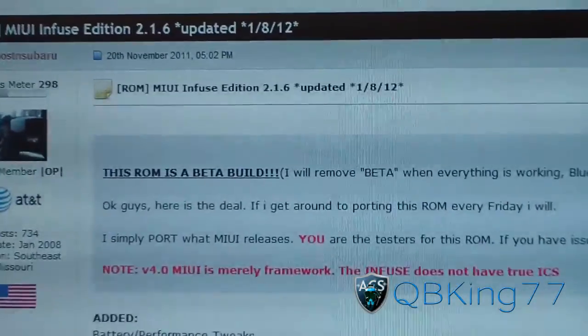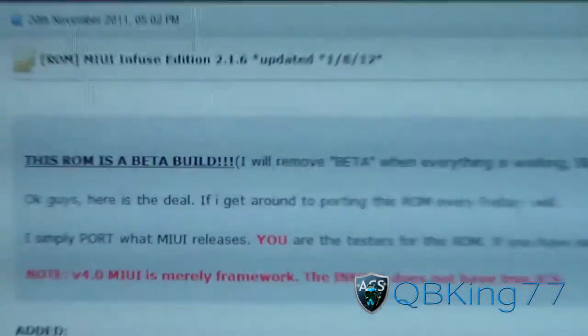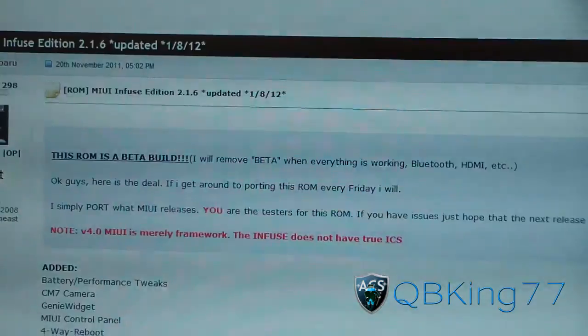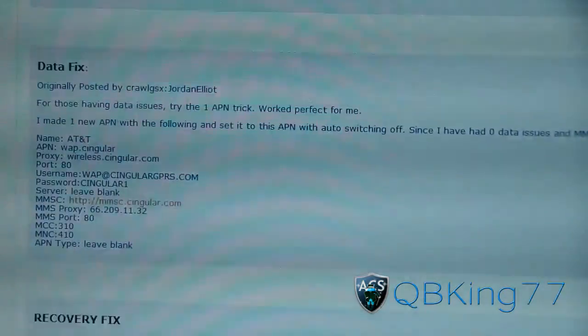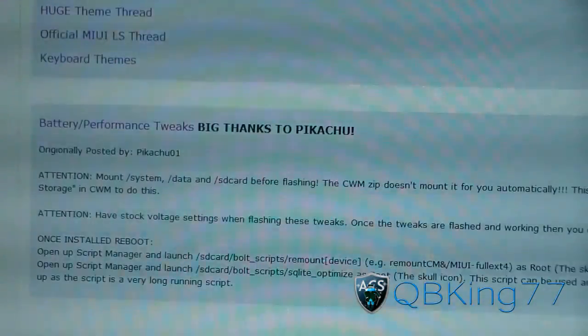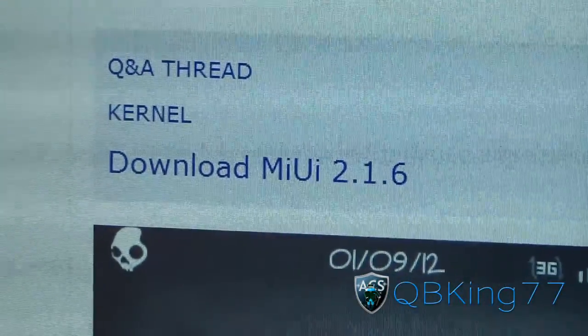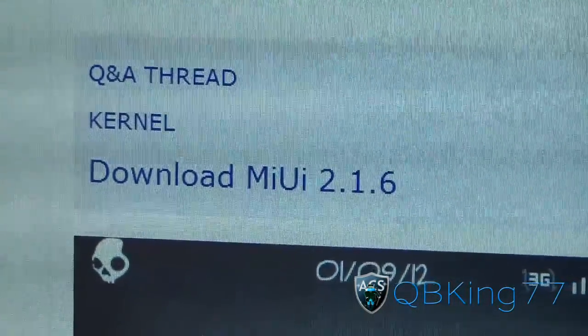It is still in beta build, so you might run into a couple bugs here and there. I don't know if Bluetooth works, HDMI out, etc. — I'm not sure if those two things work. Go ahead and scroll down, keep scrolling down, and the download link is right there. Download MIUI 2.1.6, right there.